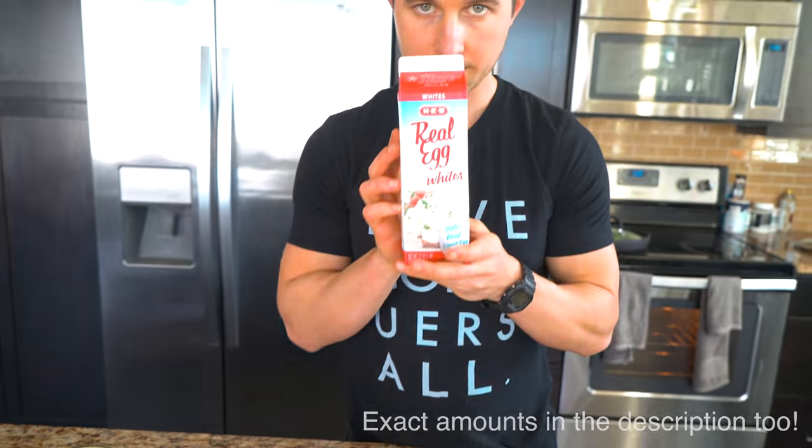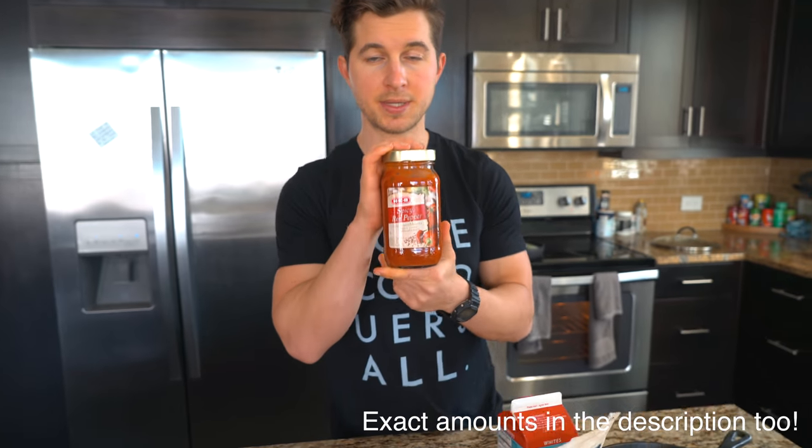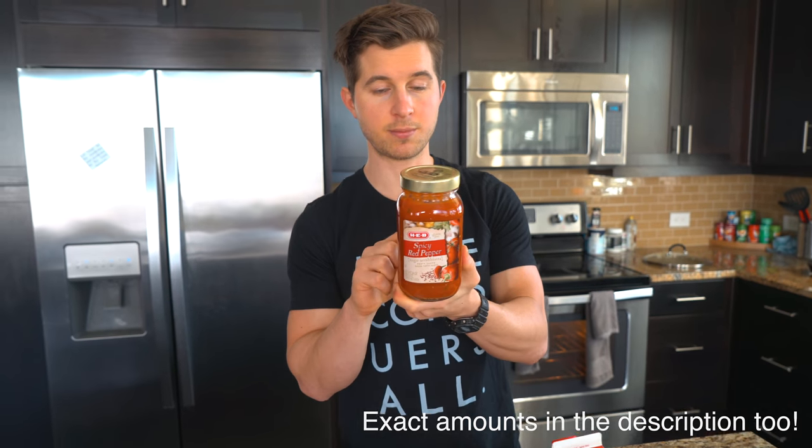You're going to need some coconut flour, some egg whites, and pizza sauce. I like to find as low-carb a pizza sauce as I can. This one is from HEB and it only has six grams of carbs per 125 gram serving. Remember, most of them are going to have about 10 grams of carbs, so find the best one that you can.